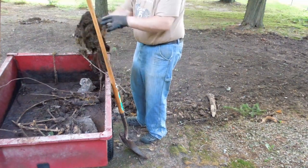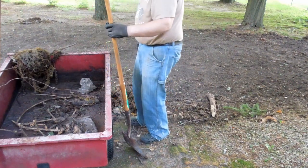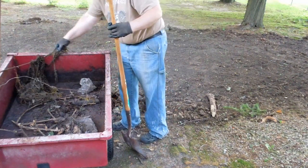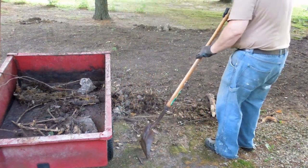Somebody threw out a rug — a piece of carpeting — and buried it in the backyard. That's the problem when you go out and start excavating things: you'll find all kinds of stuff.